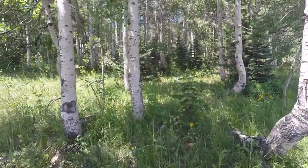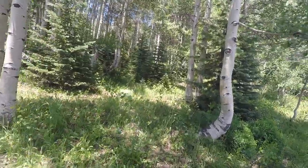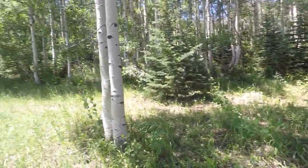I think in this little grove of quakies right here, I can hang myself up and get a nice little spot.